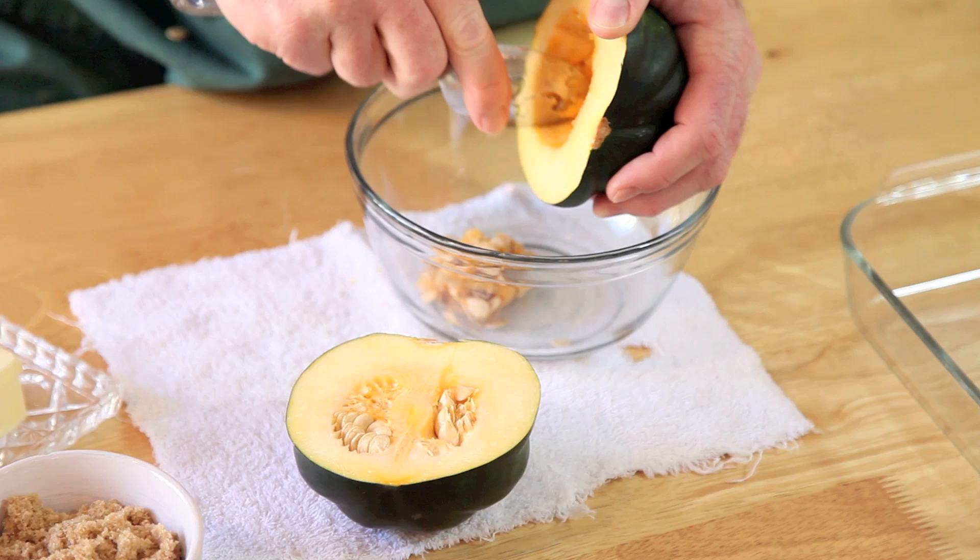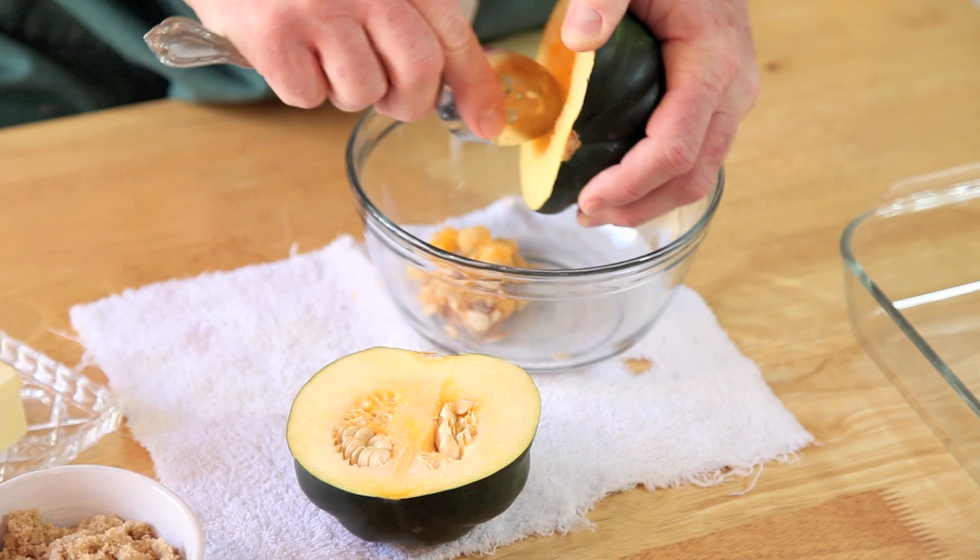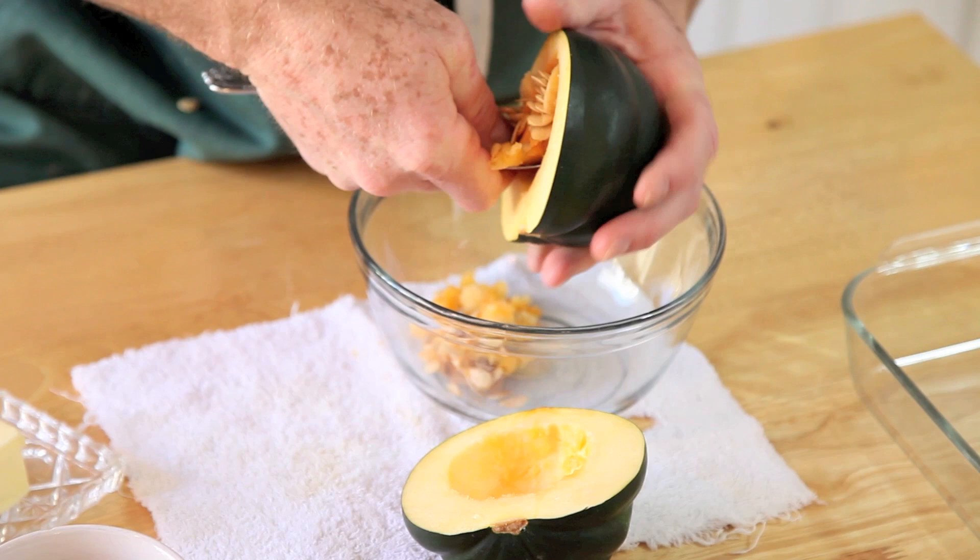Now these seeds, you can roast these up just like you do pumpkin seeds. In fact, take a look at our pumpkin seed video. If you're making several of these — if you're having company or you have a large family and you're making two or three or four of these — you'll have plenty of seeds to go ahead and roast.